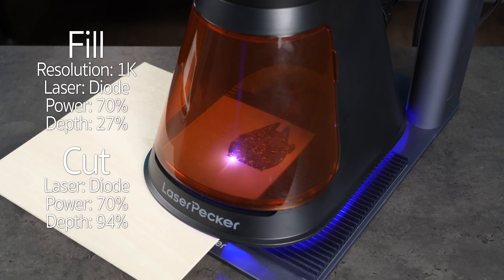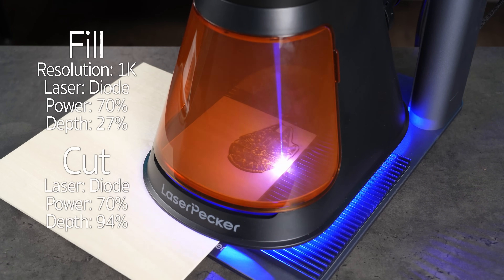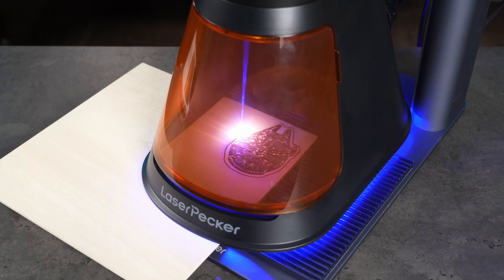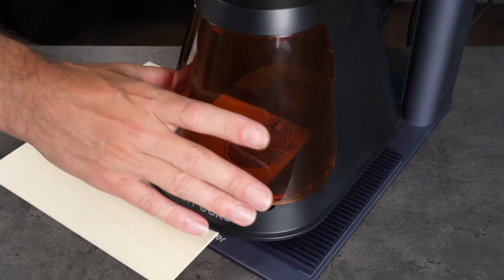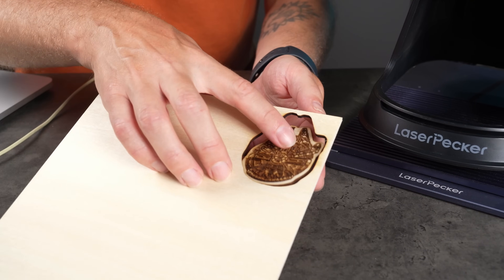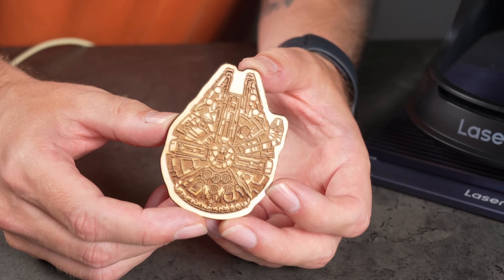Laserpecker also has a settings guide on their website, and the design space includes a great tool for creating test grids, both for cutting and engraving. The result looks great — clean detailing, and the machine had no trouble cutting through the wood. The engraved fill has a slightly darker tint in some areas, so I might tweak the settings a bit, but overall a very nice outcome.